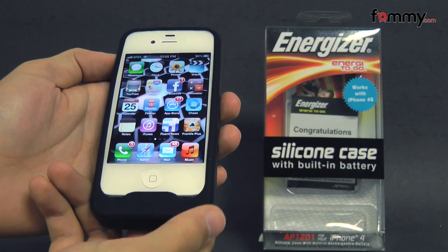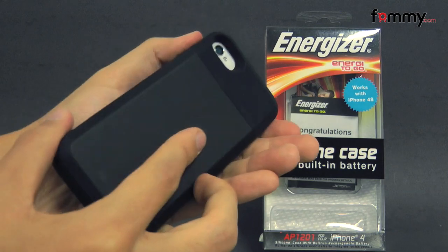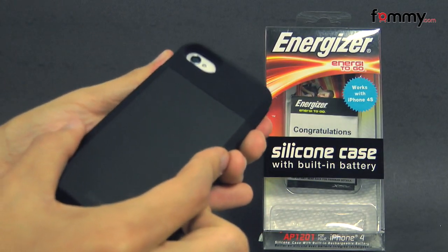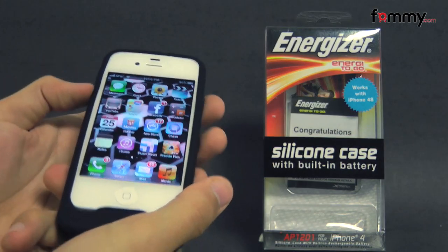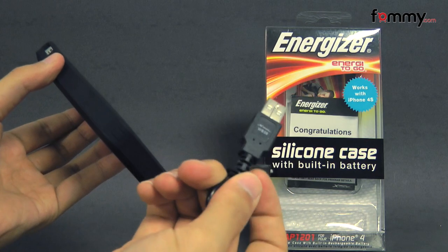Hey guys, Nick with FAMI here and today we're taking a look at the Energizer battery case for the iPhone 4 and 4S. It's available in black and it's basically a silicone case with a battery built right into it. What it comes with is a basic manual along with the micro USB cord to charge it.